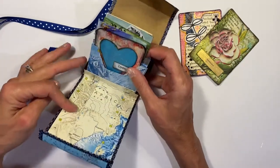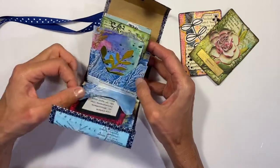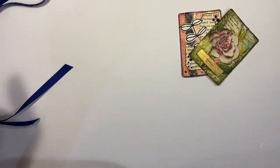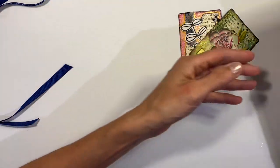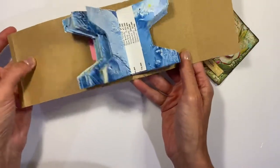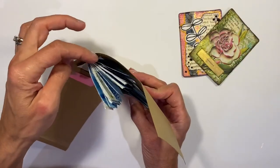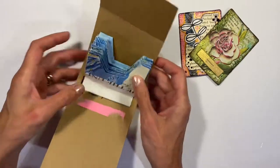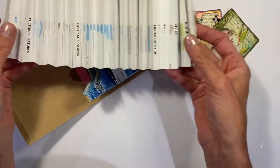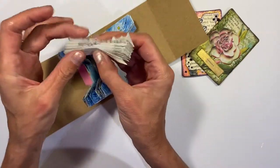For each one you can bring it out, reorder them, and just slip it back into the pocket. I'd like to show you how I made this. So basically you just need basic supplies. It's just a piece of cardstock, and I created a little folding accordion and then glued these little pockets into it.